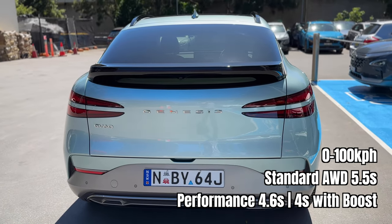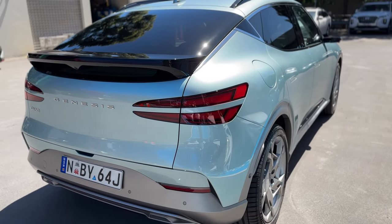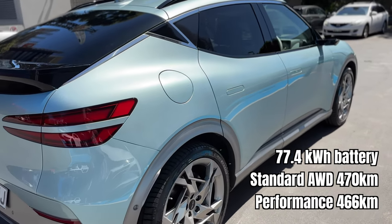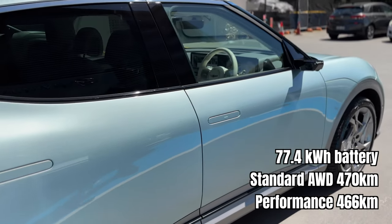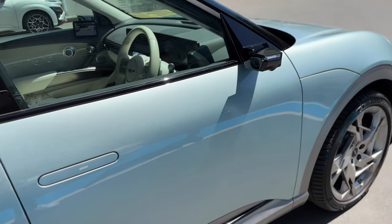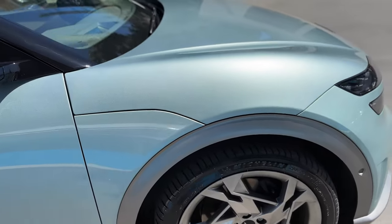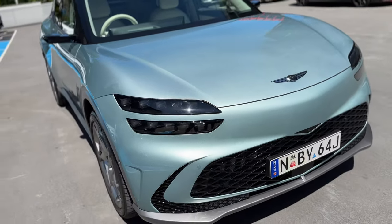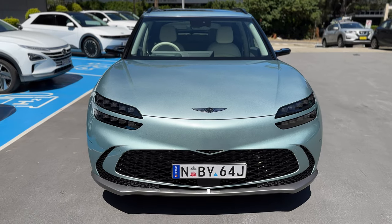It's 0 to 100 kilometers per hour in 4.6 seconds, and 4 seconds in boost mode. The 77.4 kilowatt-hour battery gives you 470 kilometers of WLTP range, and 466 kilometers for the performance version. It's got an 800-volt charging architecture, and Hyundai and Genesis claim 10 to 80 percent in 18 minutes when using a 350 kilowatt charger. We've proven that before with the Ioniq 5 and EV6, so we'll do the same with the GV60.